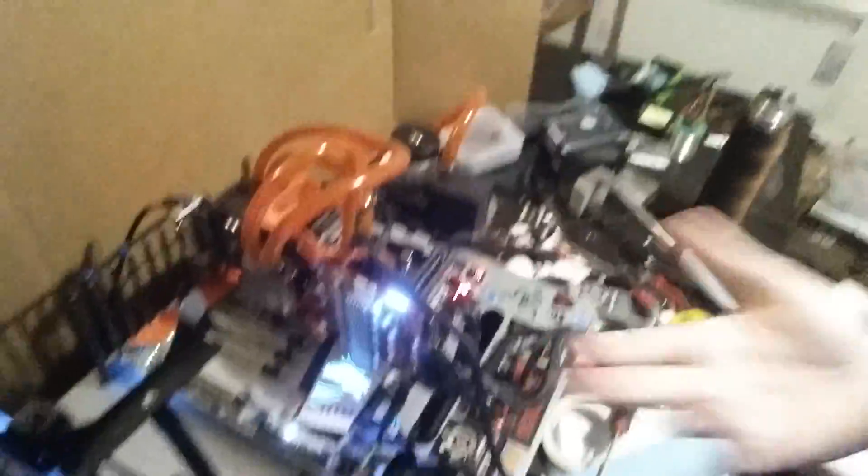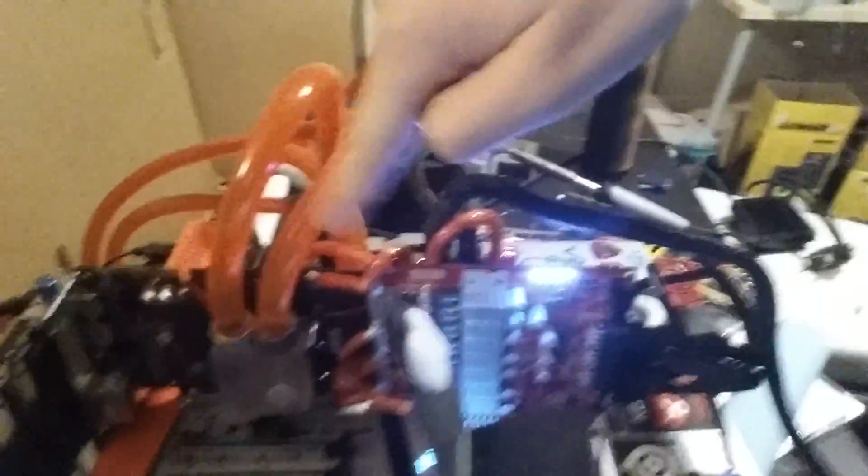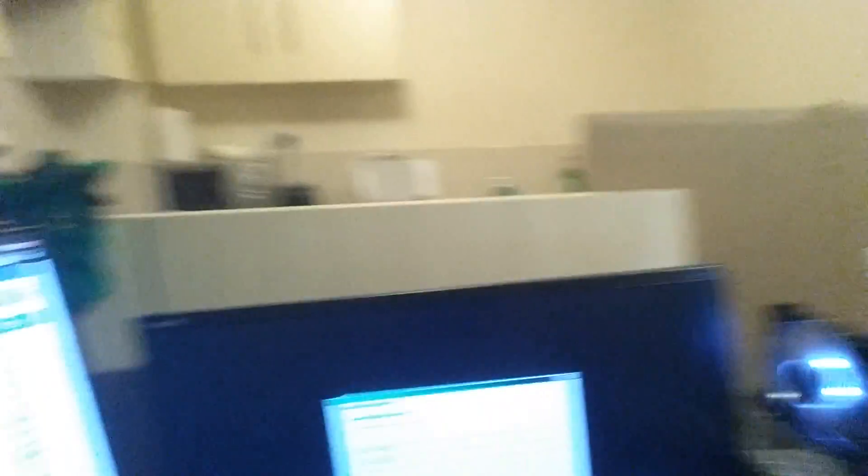Do you see this? Horrendous monstrosity. Now I do understand I'm using a phone here, so this is gonna be a little difficult. That's an e-power hanging off of my Palit GTX 570. And the awesome part — look, it boots Windows. It boots freaking Windows!